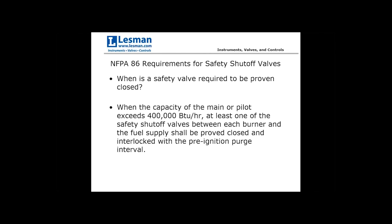When is proof of closure required? When a burner or pilot capacity exceeds 400,000 BTUs per hour, at least one of the safety shutoff valves between the burner and fuel supply shall be proved closed. You don't necessarily need it on both by code, but typically when over 400,000 BTUs per hour, I match the shutoff valves like for like — two of the same — and wire both proof of closure switches in series to prove both valves are closed. It's a step above code requirements but an extra safety measure I recommend.